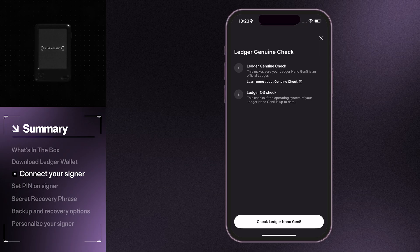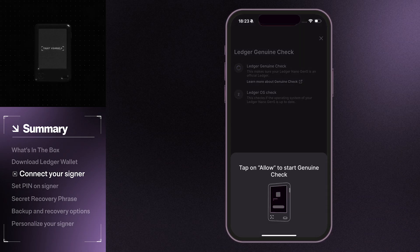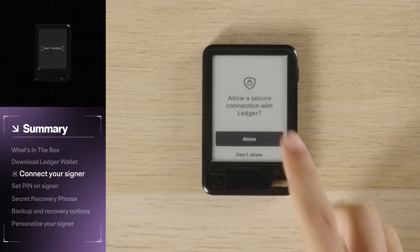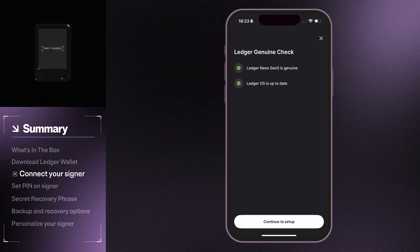Next, Ledger Wallet will make sure everything's up to date and it'll verify that your signer is genuine. On your signer, tap Allow. Ledger Wallet will run a quick check and once that's done, you're good to go.